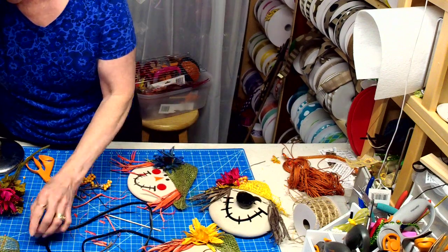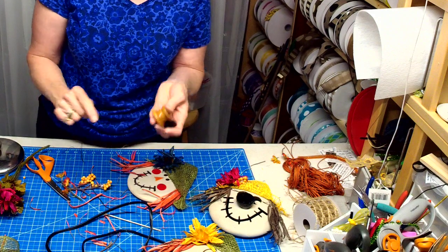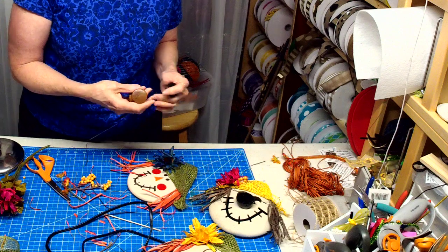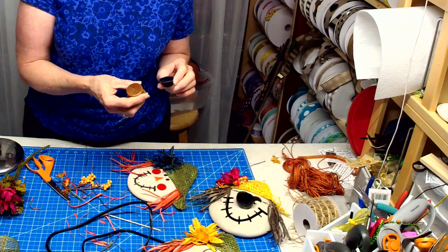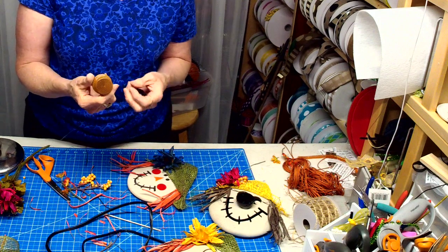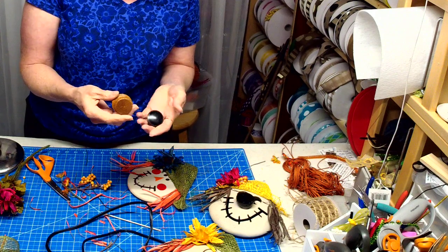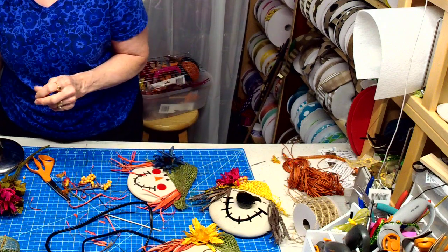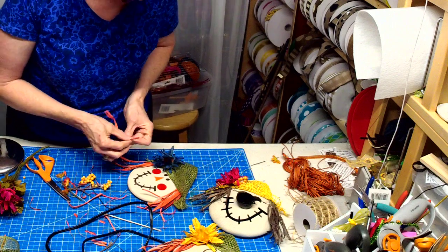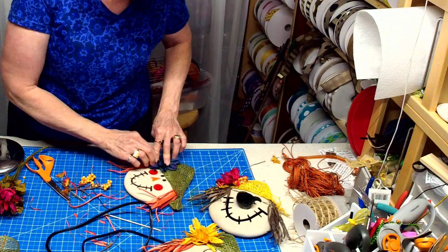I have the knobs and I'm going to hold onto those because I'm sure I'll find some use for them. Depending on what I use, these could be used for a gnome, or for a snowman — I could repaint them. I won't throw them out, I will use them for something, I just don't have anything chosen yet.